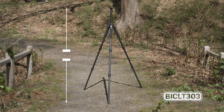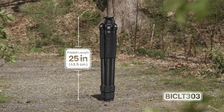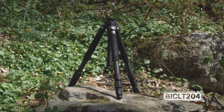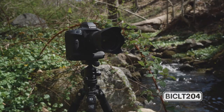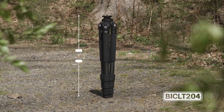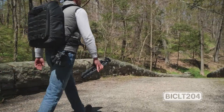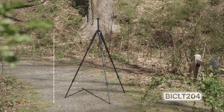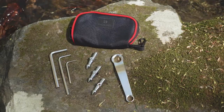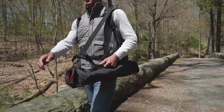The BICL-T303 reaches a maximum height of 63.5 inches and folds down to 25 inches. Next up is the BICL-T204 four-section tripod. It supports a max payload of 35.2 pounds and folds down to an impressive 21.3 inches — perfect for those looking for more compact gear. It reaches a maximum height of 61.4 inches. These tripods also include a toolkit and carrying case for storage and transport.